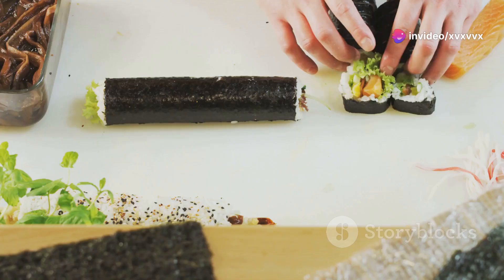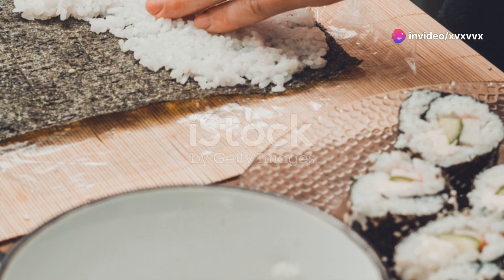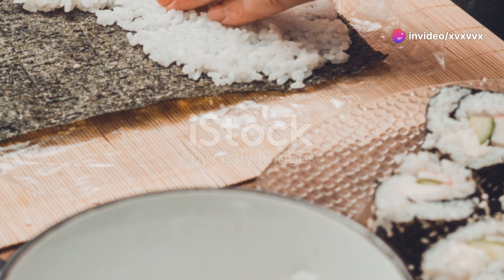If your sushi rolls look like a mess, you're in the right place. Let's make some vegan sushi. First, gather your ingredients.